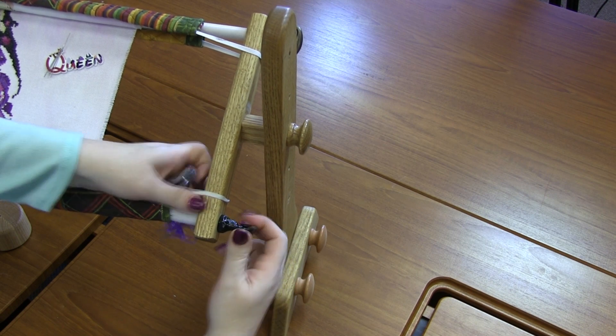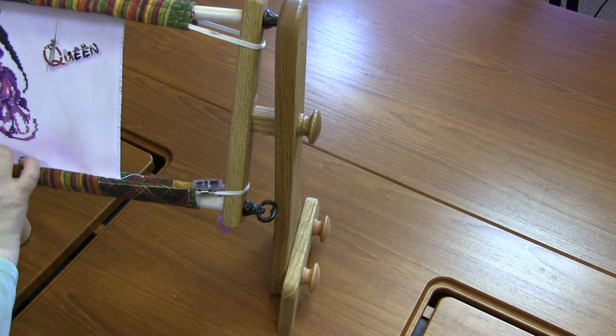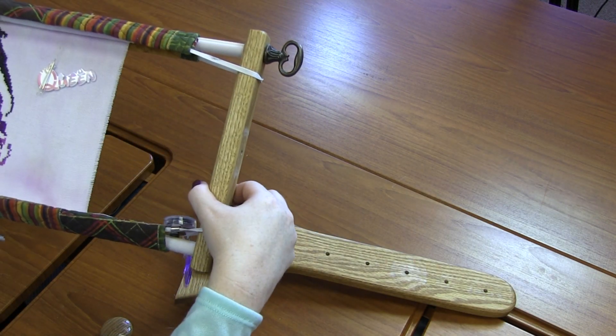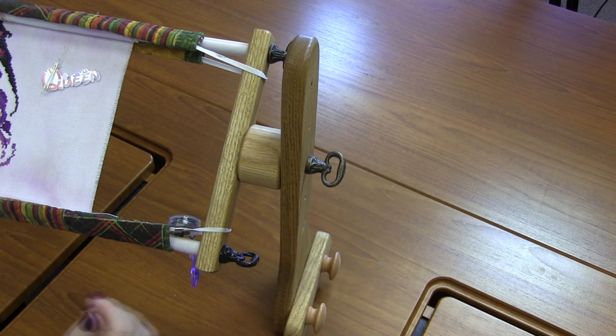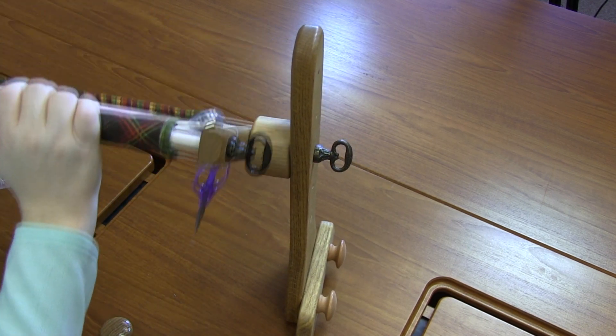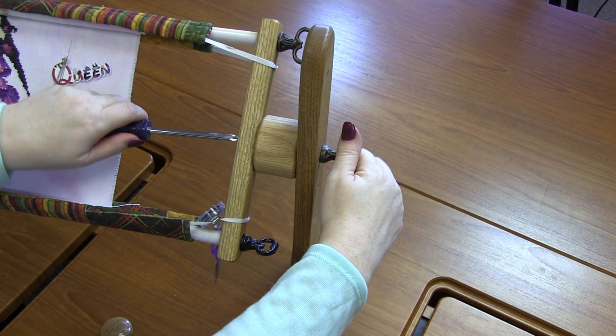If you're working on the lap stand, with the regular spacers and the wooden knobs you can turn your project backwards and forwards to get to your back. But once you get the metal knobs on, the knobs will hit. So if you change out to the heavy duty spacers, you'll be able to flip all the way around with no problems.